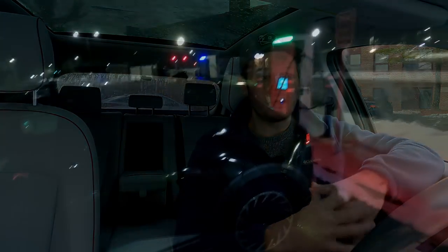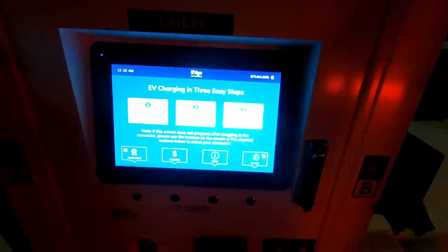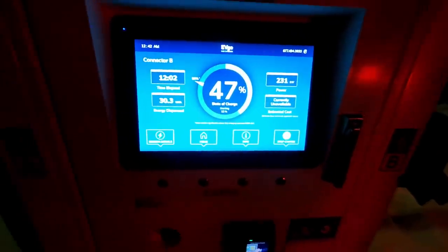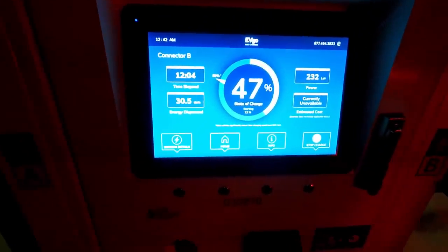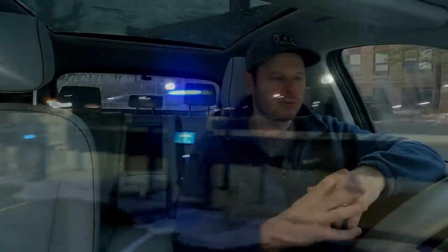We also have EVgo, which I did use on the trip over to the Malta supercharger, and that worked really well. They're starting to get newer hardware in — those Delta units work very well with AutoCharge+, so it's a really seamless startup. On a preconditioned pack we were getting some of the best charging speeds we've seen. So in combination with the Electrify America preference because of the plan and the increasing presence of EVgo along the New York Thruway route, Tesla will just end up being a backup to our backups probably.